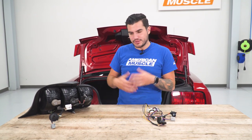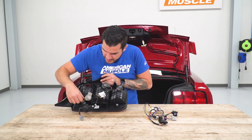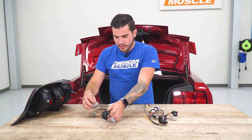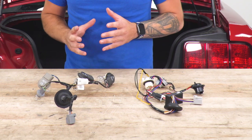We got our taillight uninstalled from our 06 GT on the driver's side. Now we're gonna uninstall the factory harness and talk about the differences and similarities between it and our Raxiom Sequential. We'll twist each one of the bulbs to disconnect them from their housing socket — it's really that simple — and the reverse light will twist out as well. Looking at the two harnesses, the real only difference is that the sequential harness has a lot more wiring. It serves the exact same function and is the same quality of materials. The extra wiring is just what makes the sequential function happen.